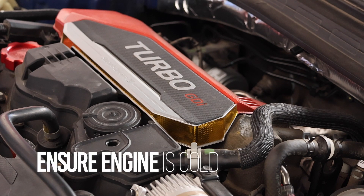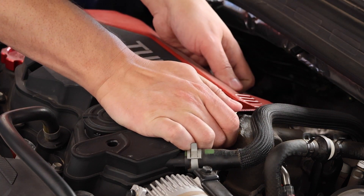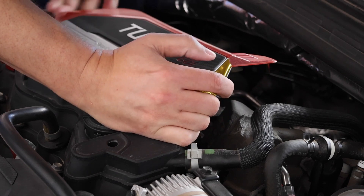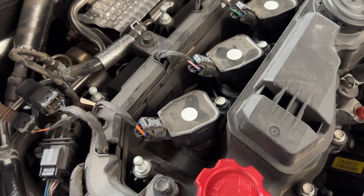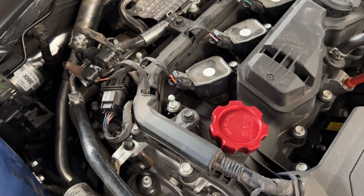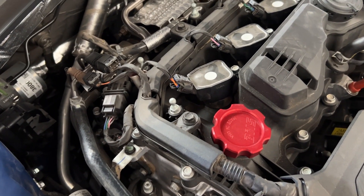First, you're going to remove the turbo cap. Then you can see all the coil packs with the 10mm bolts all the way across. I personally would only do one at a time — don't try to do multiple — just so you can stay focused. I like working sequentially.